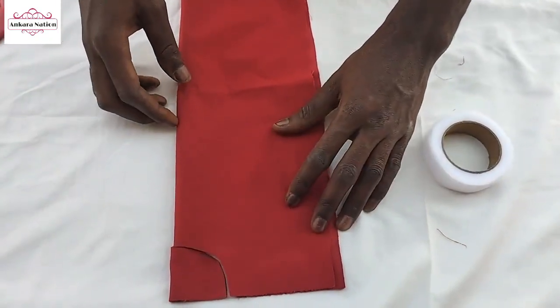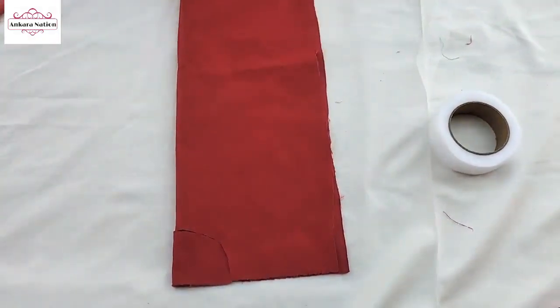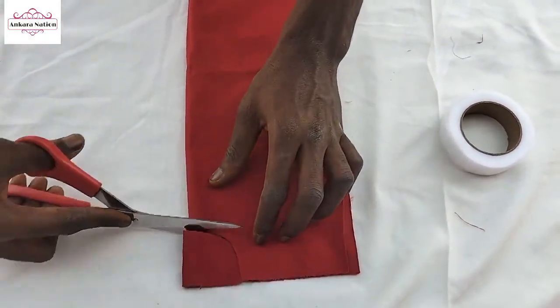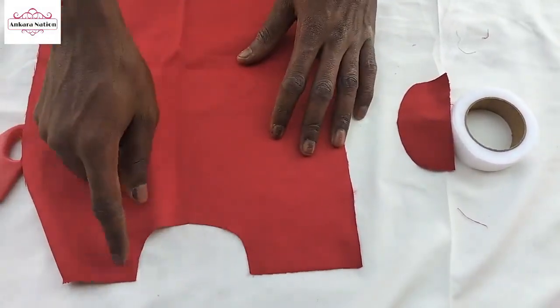Welcome back to our channel. Today we are going to show how to make a cutting of the neck of a shirt. You are going to cut the neck and remove this place. As you are removing, it's going to show an opening for you from here to here.